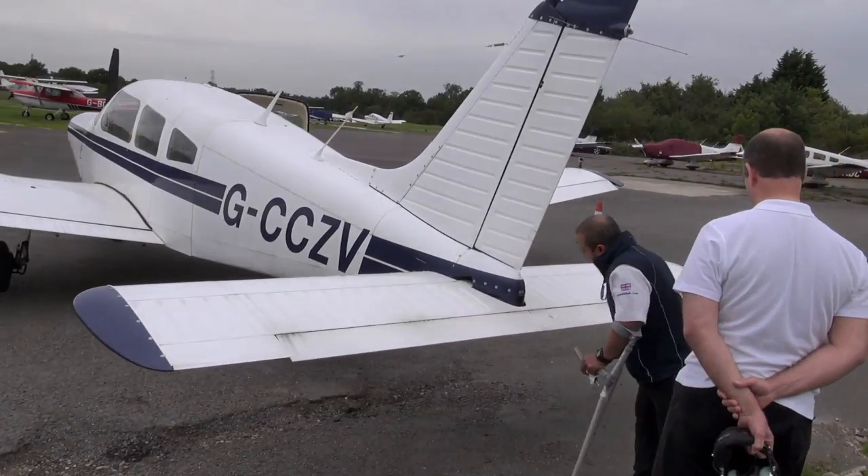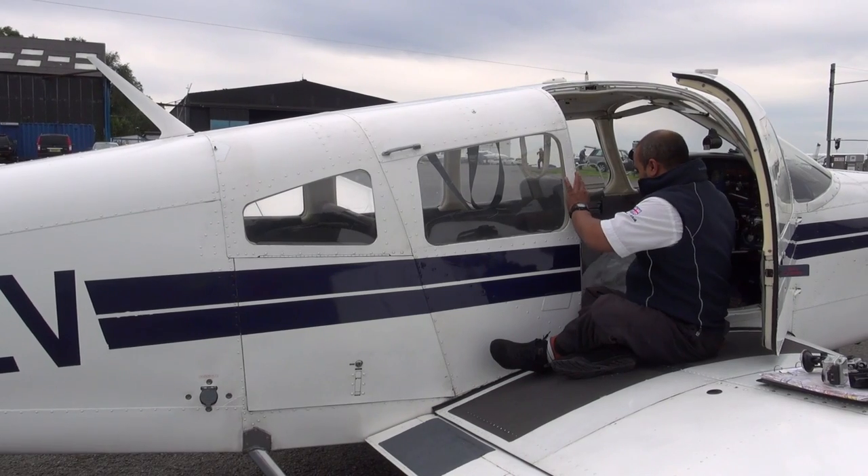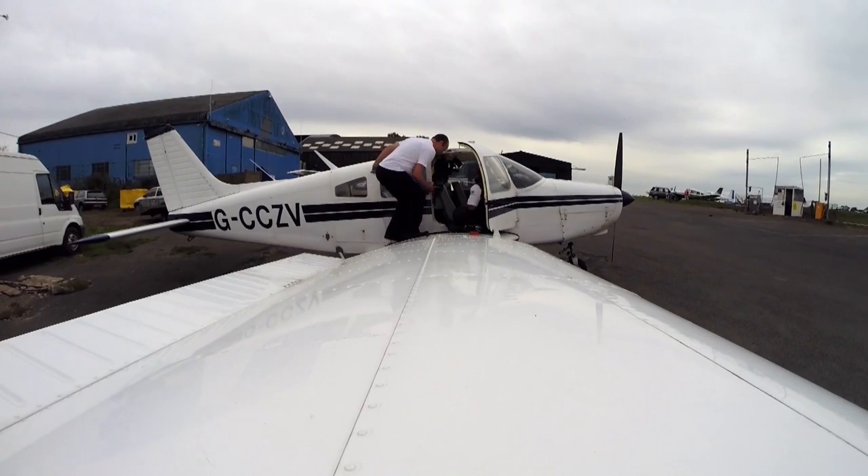All set, let's go. Pilots with lower limb disabilities, like me, need to use hand controls in order to be able to operate the rudder pedals. Hand controls are easy to install and let the pilot safely control the plane on the ground and in the air.